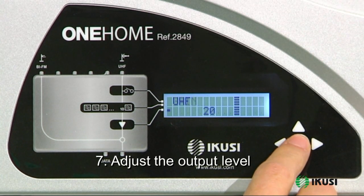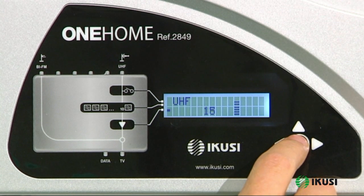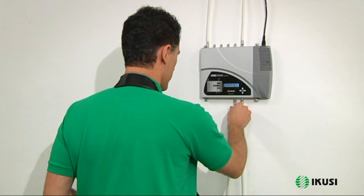The menu will now ask you to select the output level. Adjust as required. And it's done.